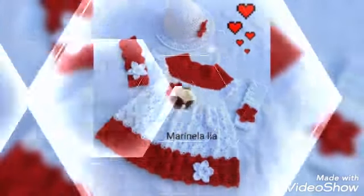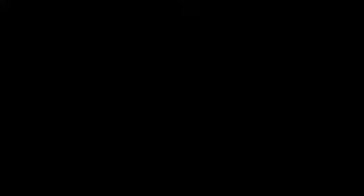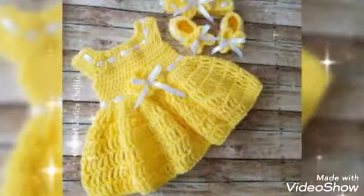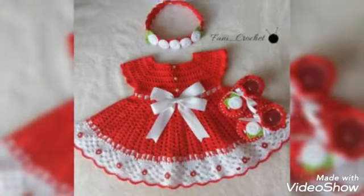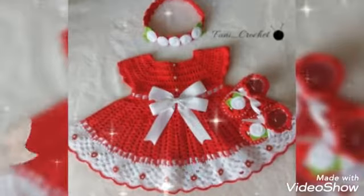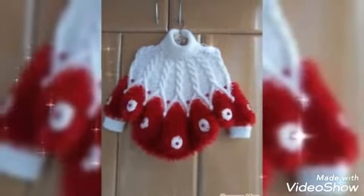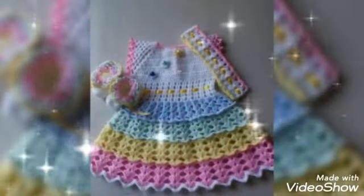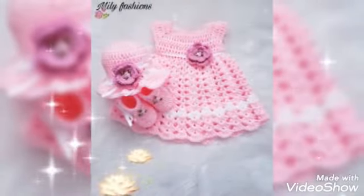Friends, please like my videos and subscribe to my channel. Keep watching these videos about stylish baby crochet frock designs.